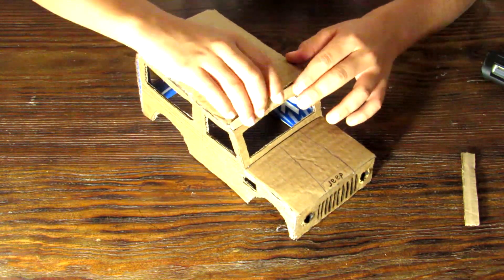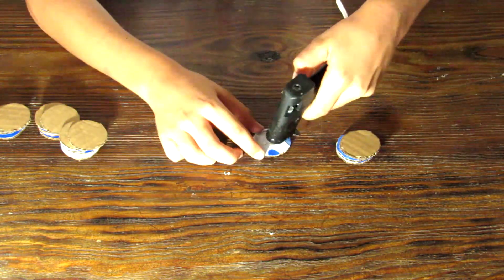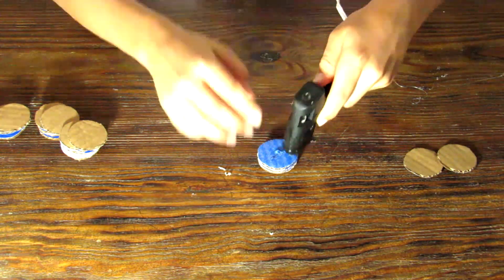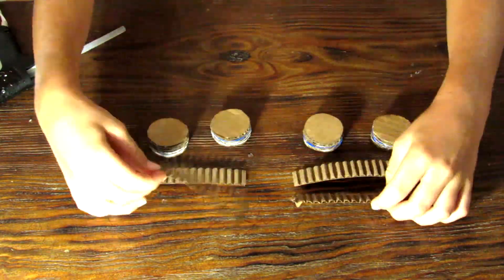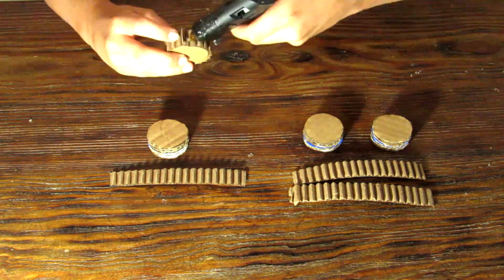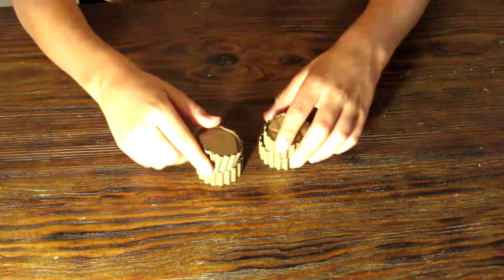Once you're done filling in the gaps, we have four wheels to make. Make sure each wheel has five layers of cardboard and glue them together one by one. Once you have one wheel, make three more. Now that we've made four wheels, it's time to put the treads on. Put some hot glue on the edge of each wheel and wrap the tread strip around it. I've now done it to all four wheels.